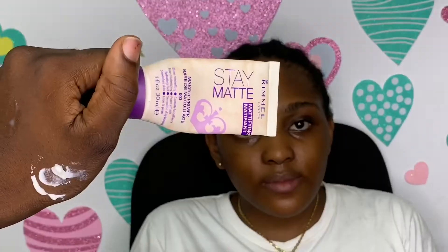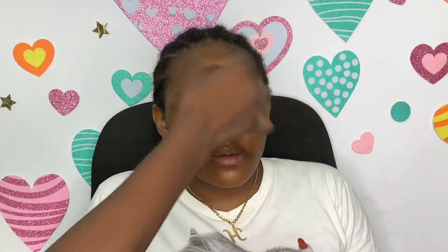I'm applying a primer on artisan areas and smile lines. I made use of the Romeo mattifying primer. I'm applying it on the smile lines, nose area, forehead, chin, and brow area. I like this Romeo mattifying primer because it is low-end and it actually does the job.